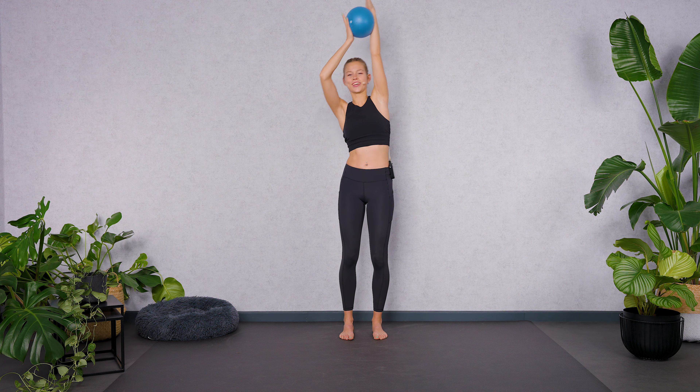Extend both arms. Now inhale, lift both shoulders. And exhale, drop your shoulders down — they are moving away from your ears. Inhale, lift. And exhale, lengthen your neck and release all the negative tension here in your shoulders. Two more like this. And exhale, release all the stress you kept in your shoulders.